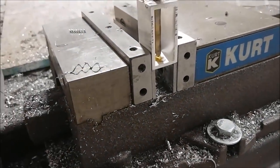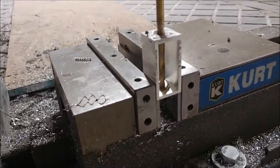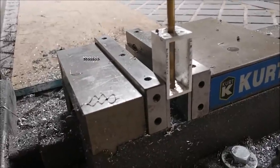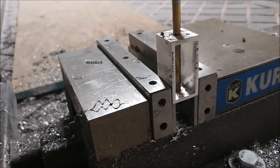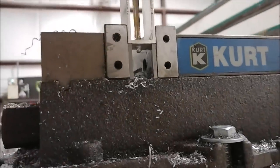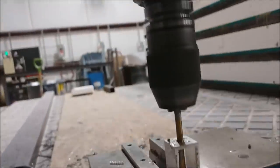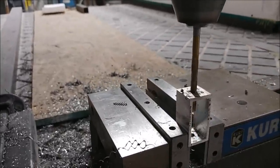I drop a bit of oil on there so it doesn't get too hot when drilling through the aluminum, which keeps the drill bit nice and sharp. I'm turning it by hand right now, adjusting the height to bring it down. I dial in the machine for X and Y and then manually operate the Z so I can bring it at whatever speed I want and stop wherever I want — it just makes it easier.